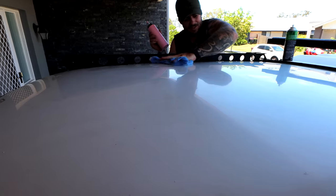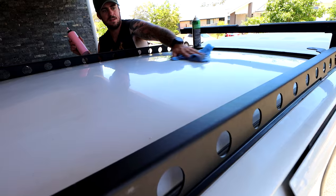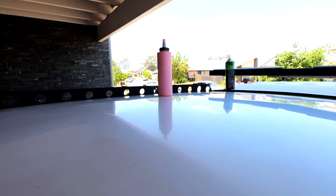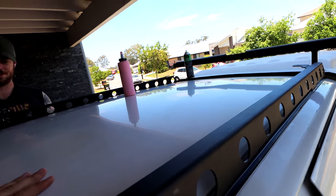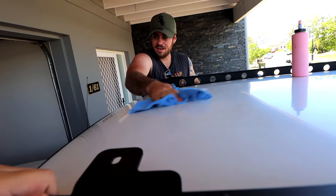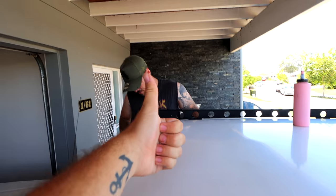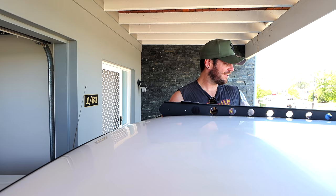Before we chuck the roof rack on, I'm going to quickly buff the roof to get rid of this horrible haze — it'll come up really nice. Because I don't clean my car properly! That way, if we ever go to Double On The Point where there's salt water, we can just rinse it straight off instead of it baking on the paint. While I do that, Riley can prep the big roof rack pieces.